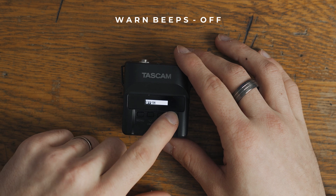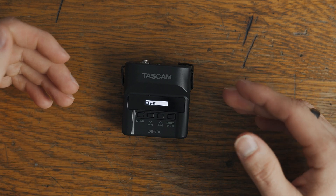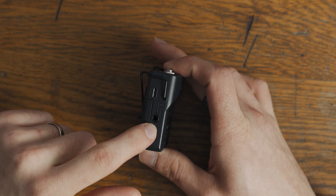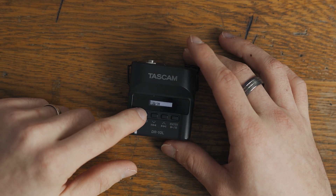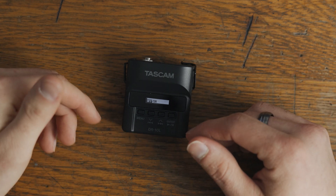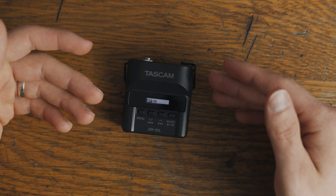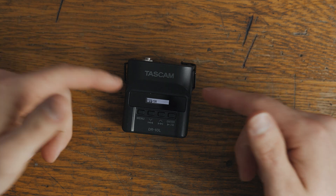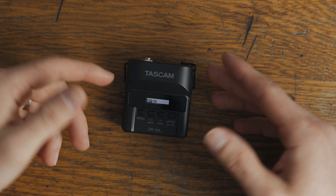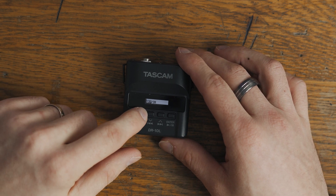The next one here is warm beeps. Warm beeps I have turned off. If you're monitoring your audio and have plugged into the headphone jack on the side, you might want to have that turned on — it basically just reminds you if your battery is going to die or you're going to run out of space. I have it usually turned off because I'm recording somebody that has it on them either in their suit coat or in their pocket and I can't monitor anyway.